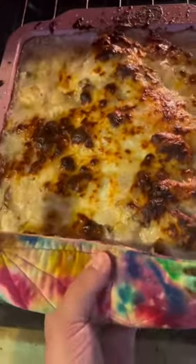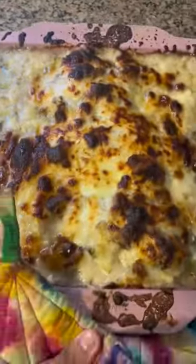Top with cheese of your choice — I used mozzarella. It's going in a 375 oven for 45 minutes. This was fantastic. I cut it too soon and lost all the cheese, but no fear — I spooned it right over the top of my steamed veggies.